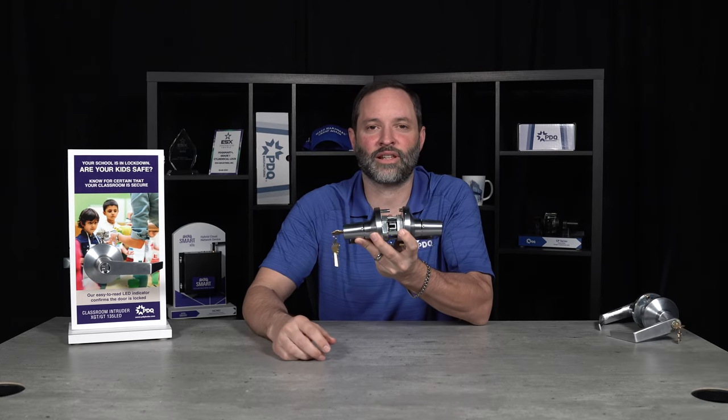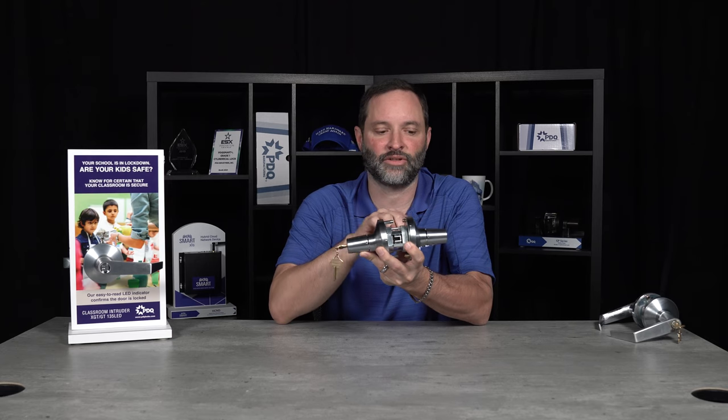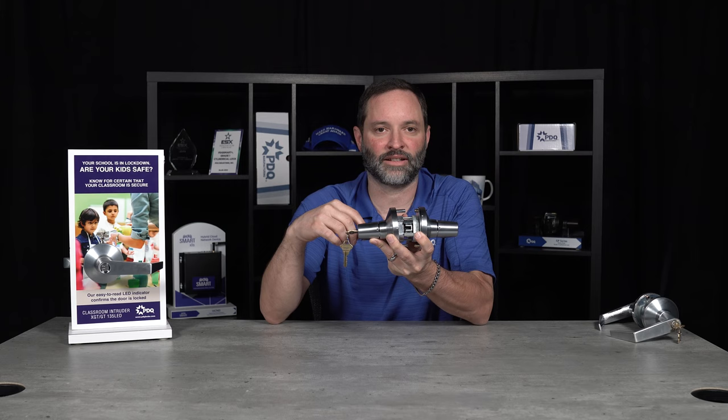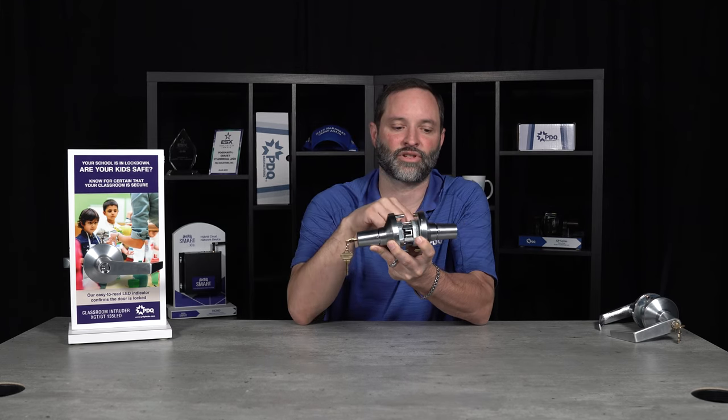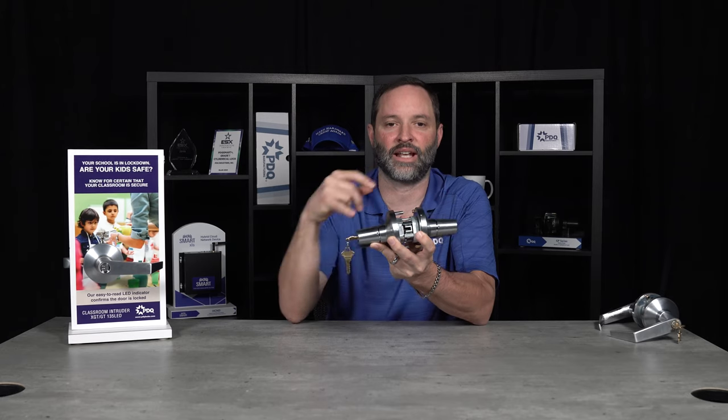The second version of the classroom lock is a double-cylinder version. It still has the egress from the inside and the outside that can be locked, but on this version you can take your key on the inside in case of emergency lockdown and lock the outside lever.